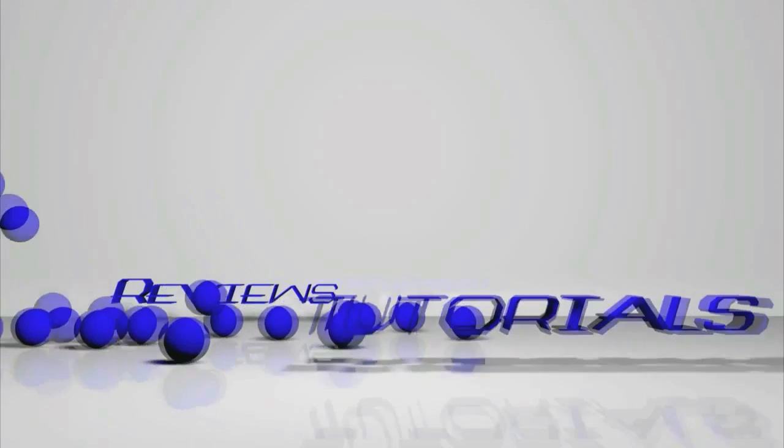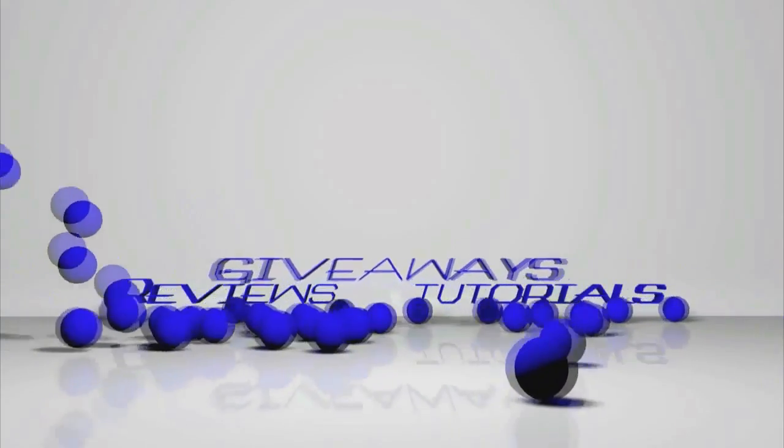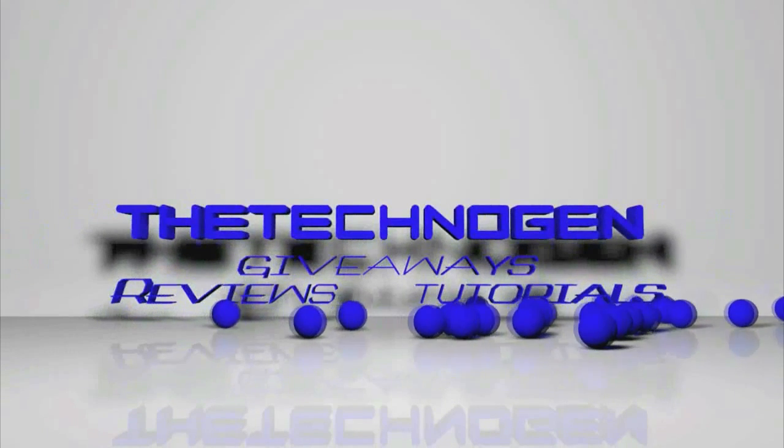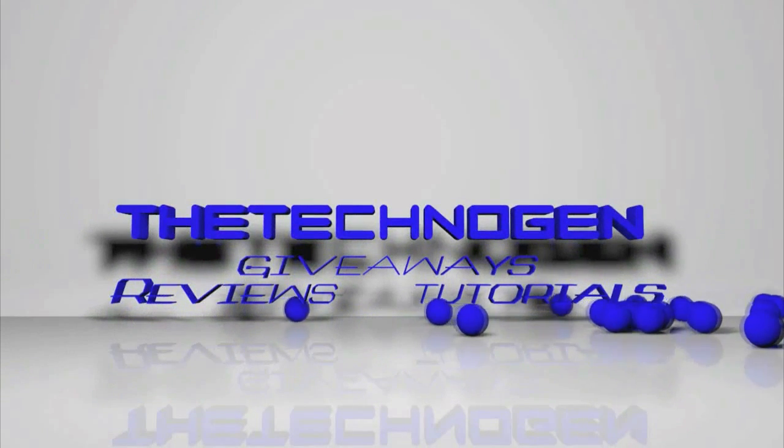What's up guys? The TechEngine here, and today I have a video going over how to format an external hard drive for your Mac, like this Western Digital My Passport. Before you actually purchase the hard drive, you have to make sure that it is both compatible with a PC and a Mac. Since most hard drives when you buy them are formatted for the PC, this video will show you how to format it for your Mac so that it works like it should.